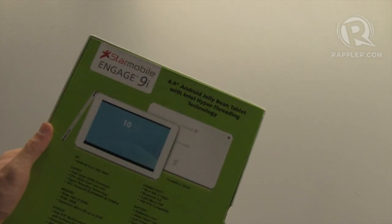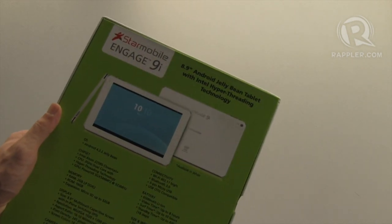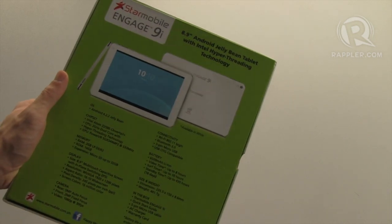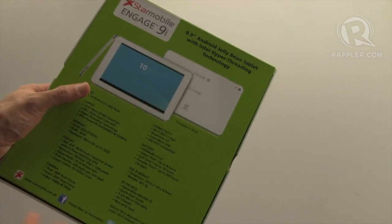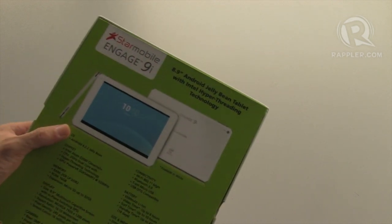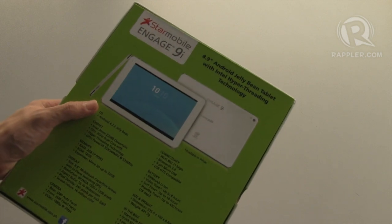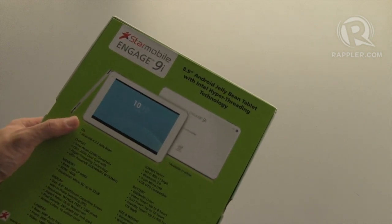It's an 8.9-inch Android tablet with Intel's hyper-threading technology. The processor is basically a 2 GHz dual-core processor, but Intel's hyper-threading technology allows each core to run two threads at the same time, effectively giving performance similar to that of a quad-core device.